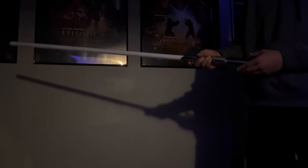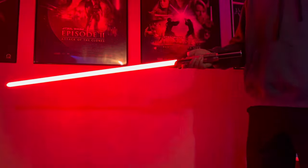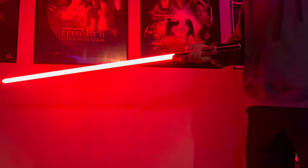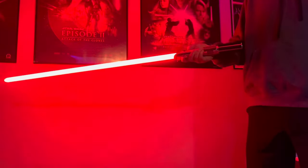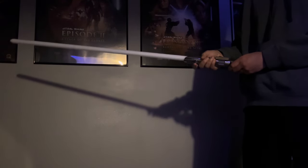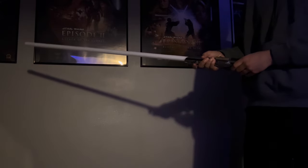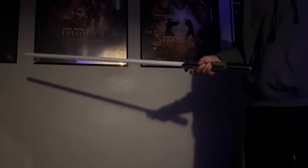And next up will obviously be Empire Strikes Back. 'Perhaps you are not as strong as thought.' 'What is thy bidding, my master?' And next up is going to be, obviously, after Empire Strikes Back, is going to be Return of the Jedi, which is my personal favorite Star Wars movie. I'm aware that it's not the best one, but it is my favorite.